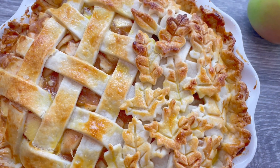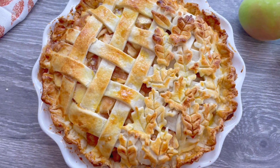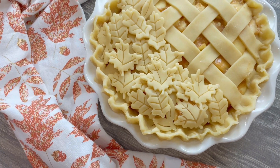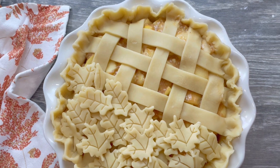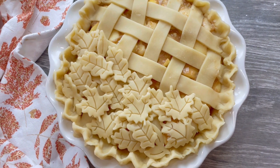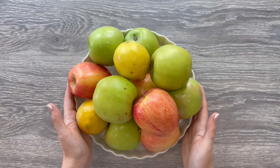Today we're making the most perfect classic apple pie to welcome the fall season. This pie features a sweet apple filling packed inside a delicious flaky homemade pie crust. Make sure you save and share this recipe because this is the only apple pie recipe you will ever need.